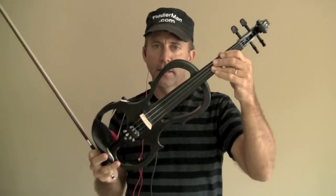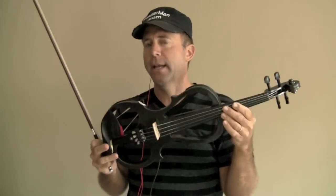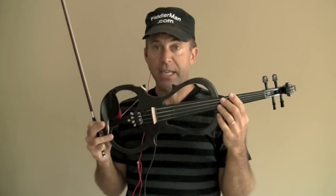And this is the violin — the Cecilio Silent Electric Violin style one that I'm going to be giving away. This is the one I've used on each and every track with slightly different effects from my Zoom G2. Now I'm going to turn on the other tracks and play along with it for the first violin part.